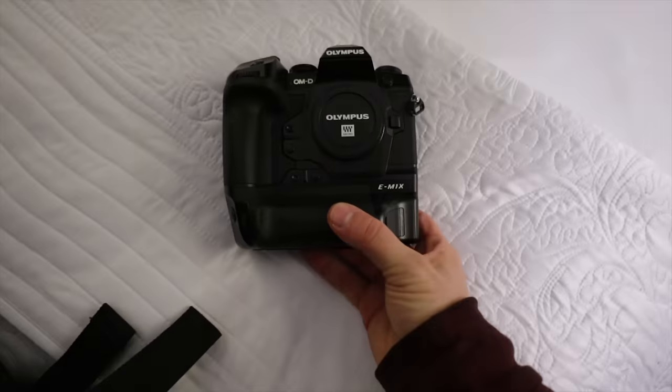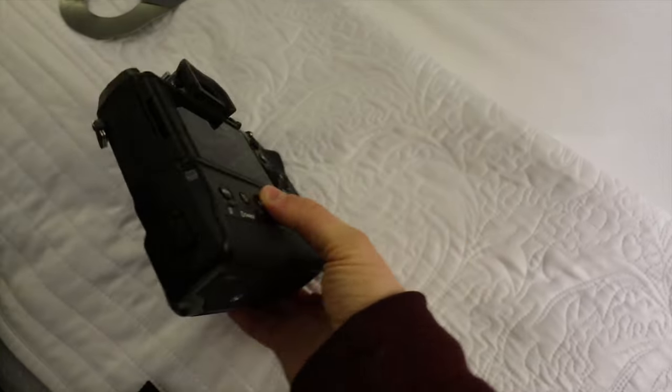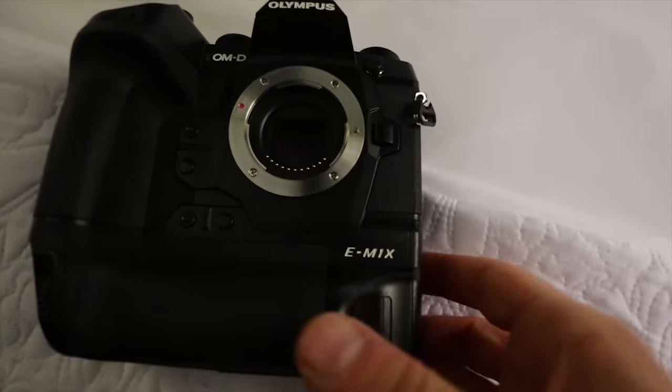We didn't do a real world review, and we can't call this a review at all, because the camera had pre-production firmware — meaning it wasn't the final firmware — and you can't call something a review if you're using pre-production firmware.